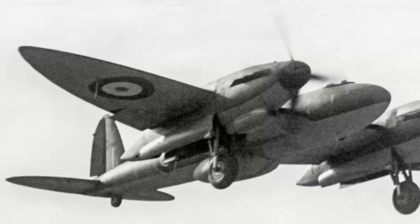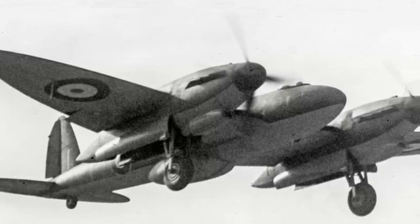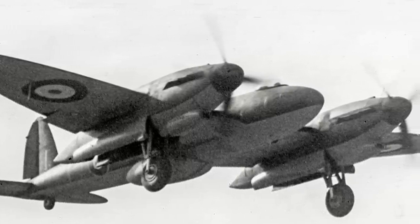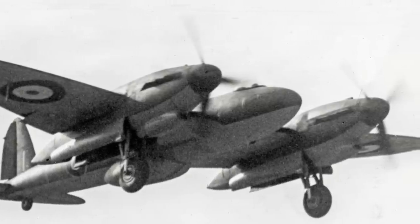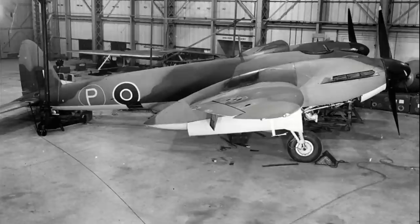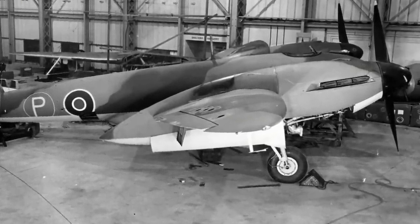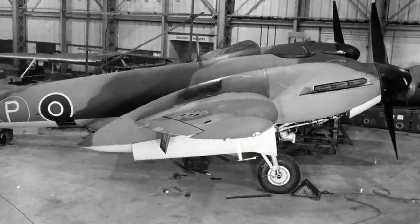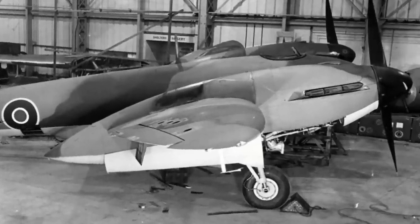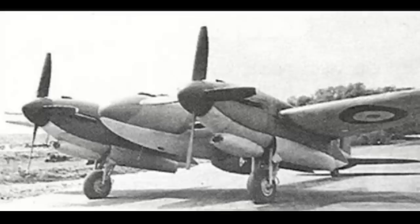For example, it had been calculated that a top speed of 435 mph could be reached at 28,000 feet. However, the best that was ever achieved in level flight was 380 mph at 20,000 feet. On 1st May 1943, the second prototype was cancelled, although it seems that this decision was made in late December 1942, following the first flight of the first prototype, and only made official on 1st May 1943.